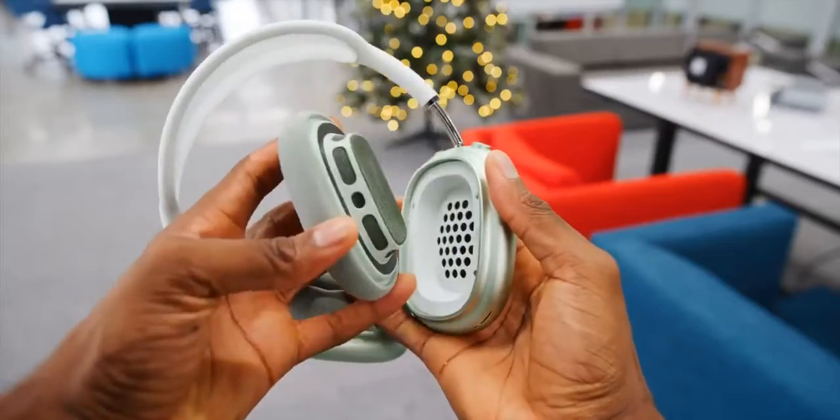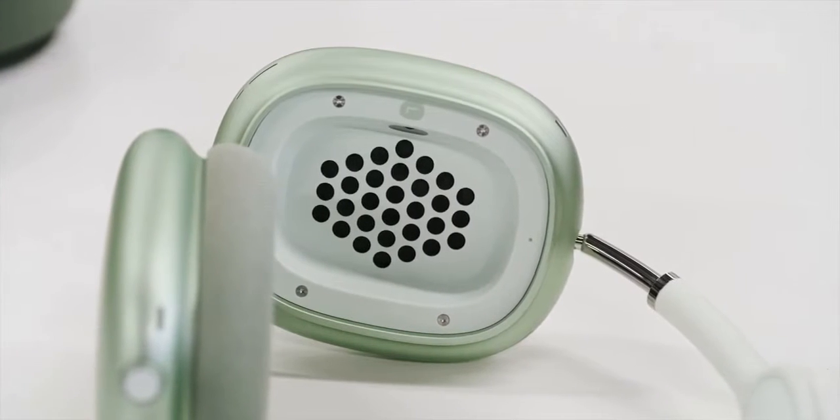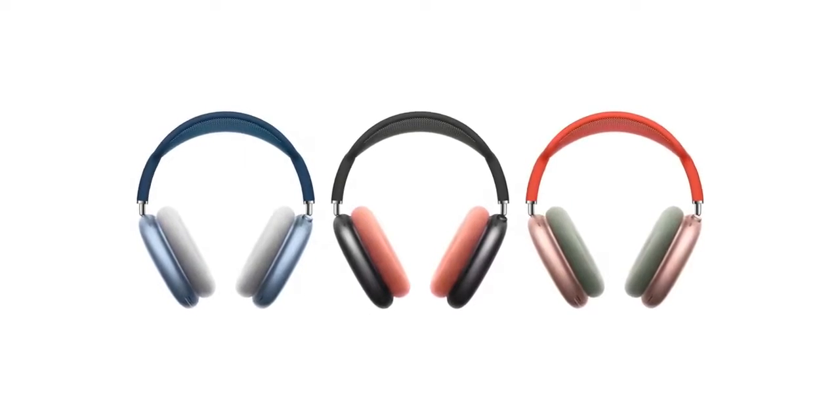Number two: the ear cups. They're magnetic — they just pop off pretty easily. They stay on really well when you're wearing them, but when you really do pull them to take them off, they come off. That's actually really smart because most people should replace the ear cups on their headphones every once in a while. The metal part on the outside is designed to last a long time, but the inside — especially with softer materials and leathers — people often just buy new headphones when the ear pad wears out. So this is a good idea. Apple is very happy to sell you new ear pads for $69 a set. A nice bonus at least is that you can mix and match colors if you want to. But that's just the most Apple thing you've ever heard — buying $550 headphones and having to spend an extra $70 to change part of the color.